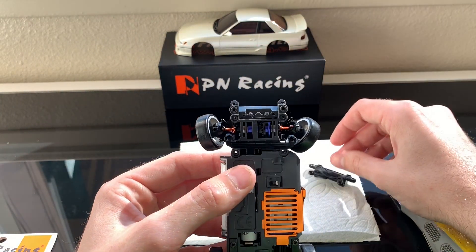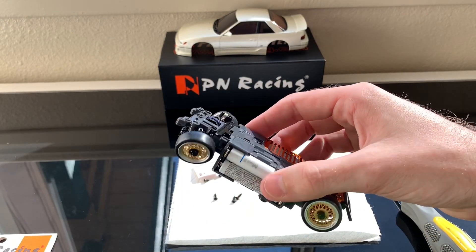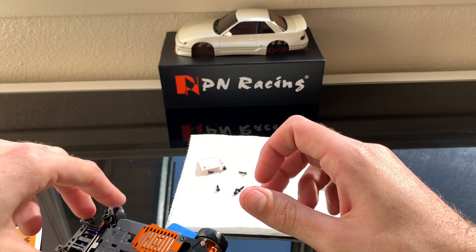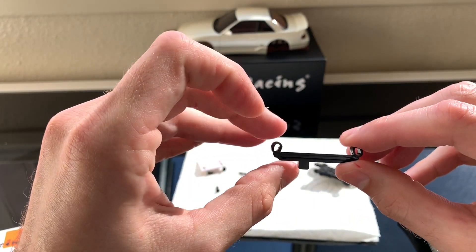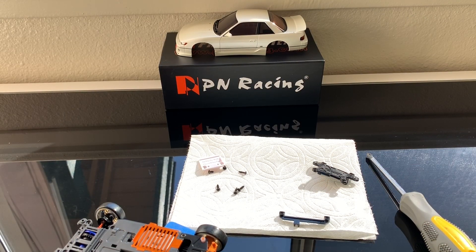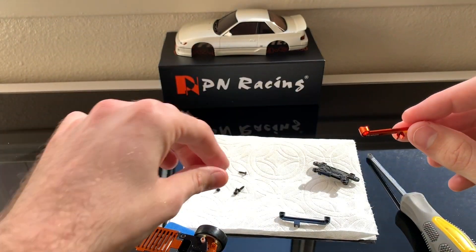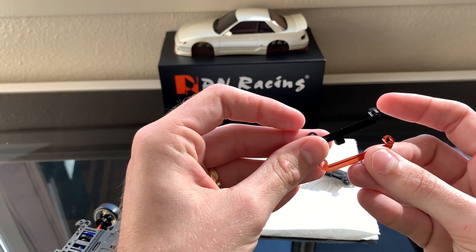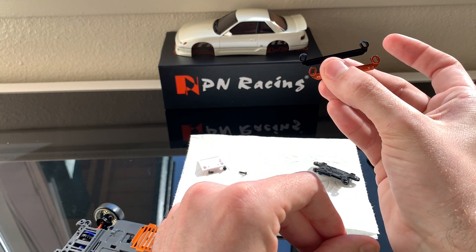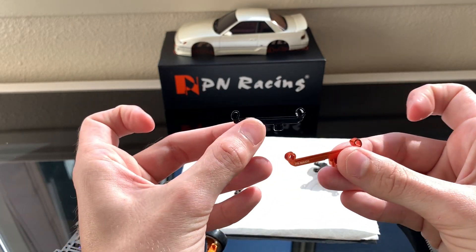Lift off the board and there's the bottom of my differential, my tie bar, and my steering knuckles. Here is the stock front tie bar, and here is our new PN Racing tie bar. Checking them side by side, you can see the angle is slightly different — just a tiny bit — but it's cool to compare them.